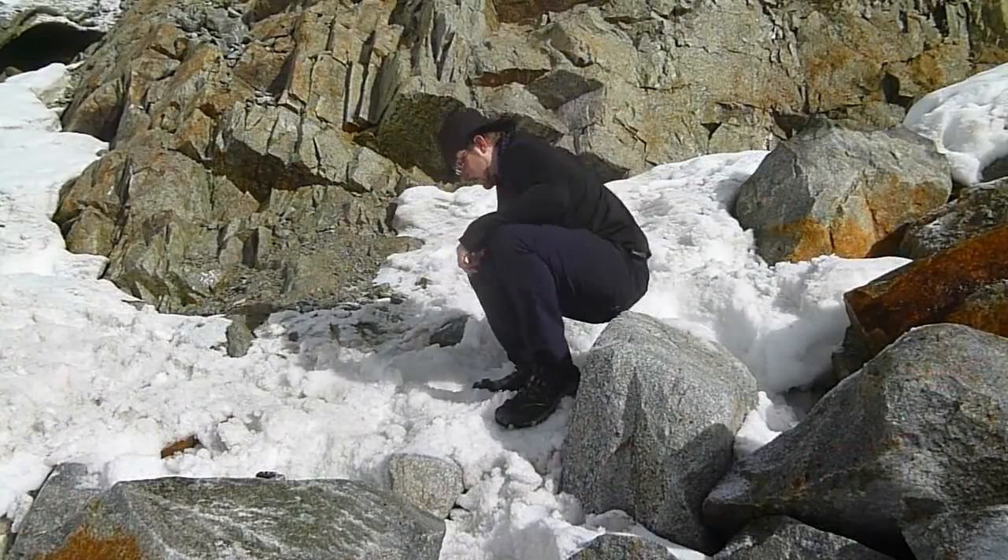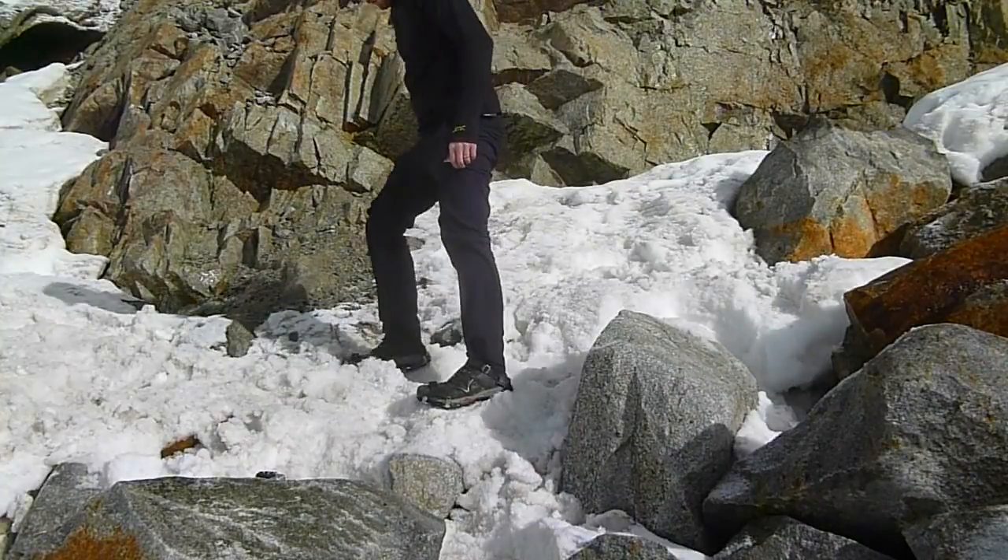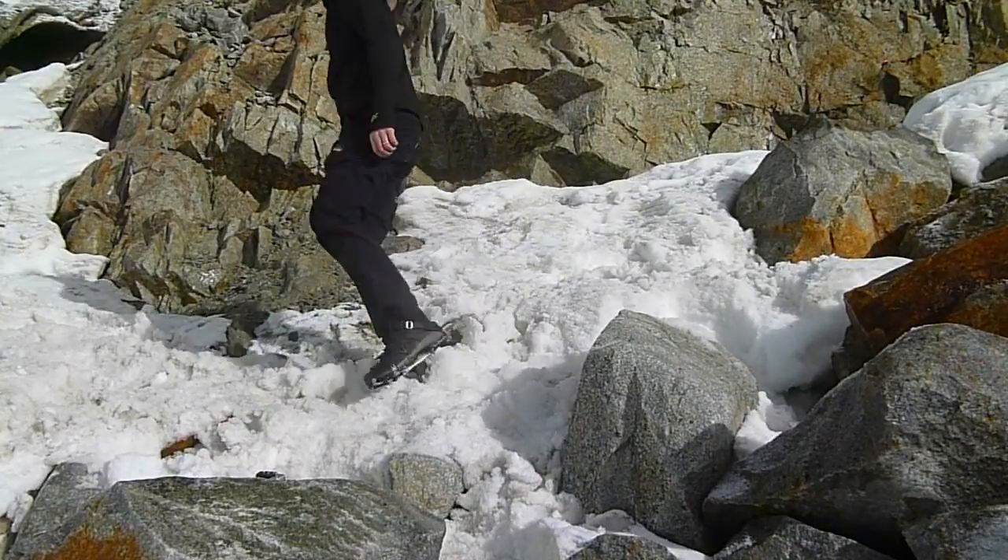When hiking and you hit a snowy or icy patch on the trail, you just pull them out, slip them on, cinch them up, and you're good to go.